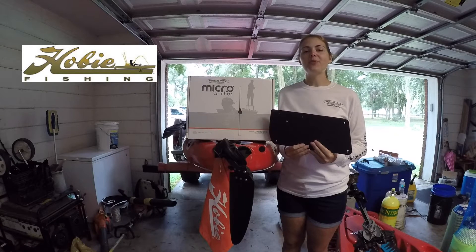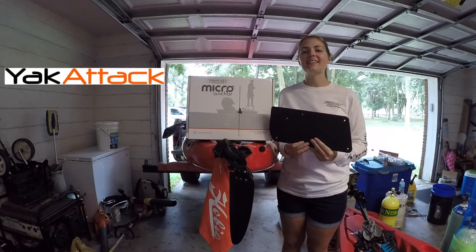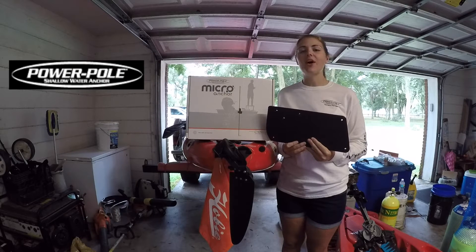Hey y'all, Sydney here with Hobie Kayaks, and today I'm going to show you how to install the Yak-Attack micro anchor adapter kit to my 2015 Hobie Outback.